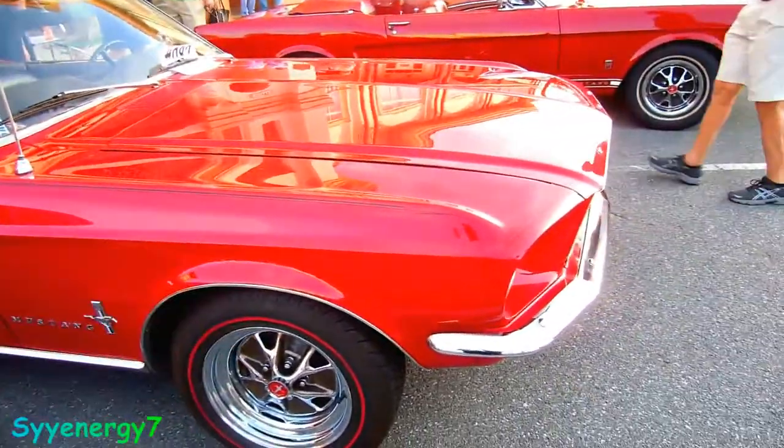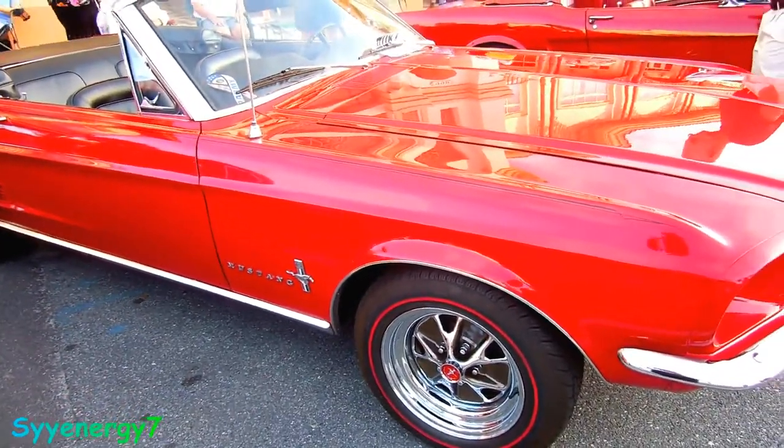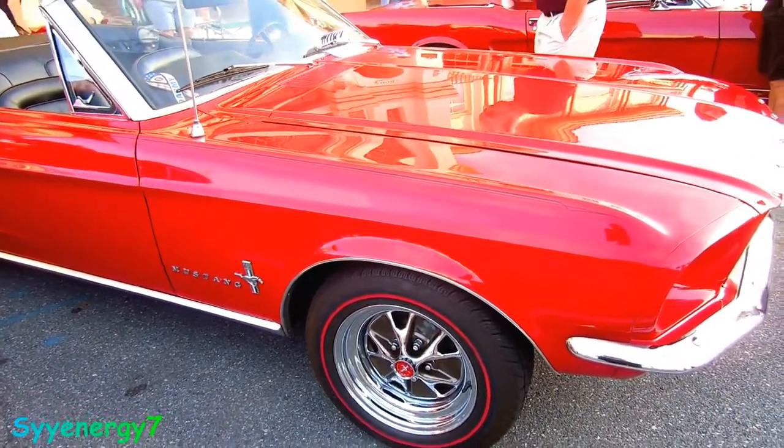You got the subtle pinstripe on here — didn't even notice it, but that's what I like about subtle pinstripes. They're there, you kind of notice them but you don't — it doesn't stand out too much. Beautiful, beautiful car, man.